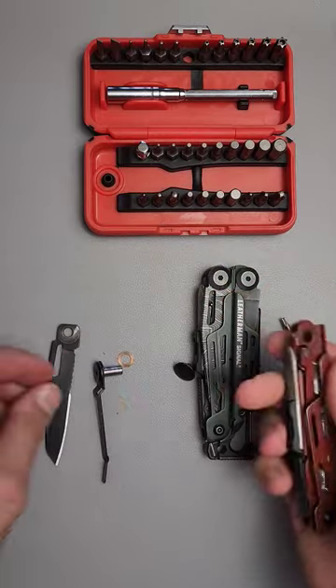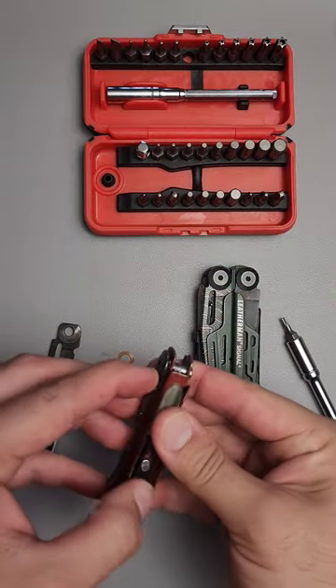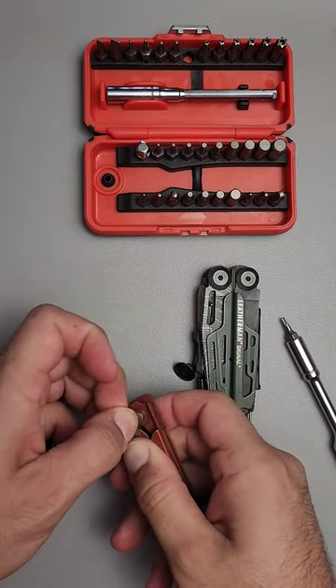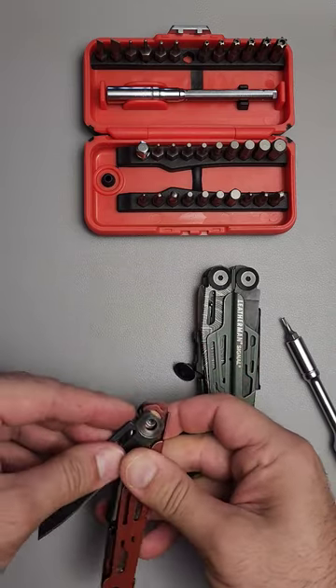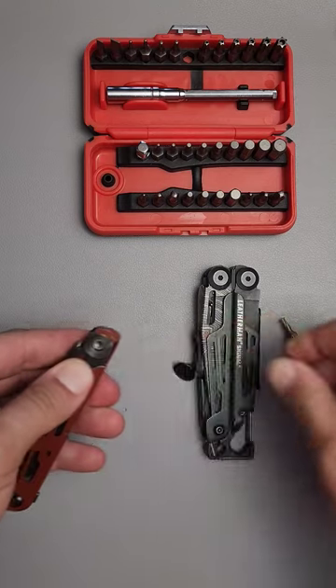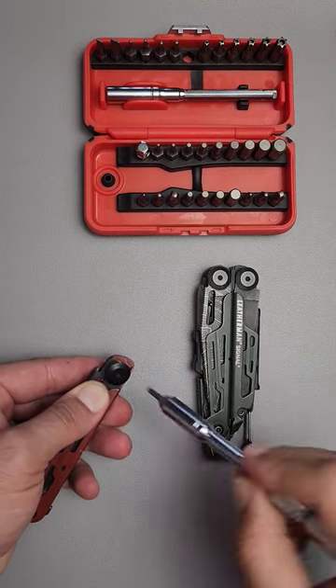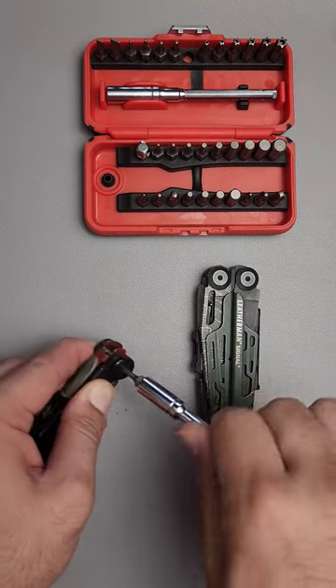This side will then slide off, and this will become our new pocket knife. All we do is put the pocket clip back in, put in the washer, put in the blade, then put in the pivot screw and screw it back in.